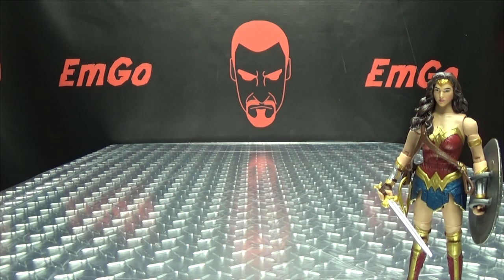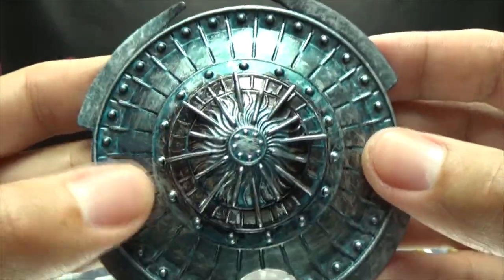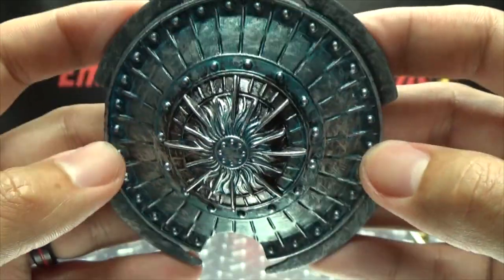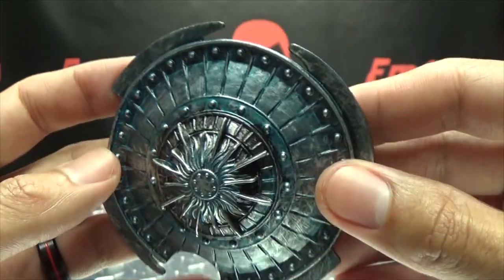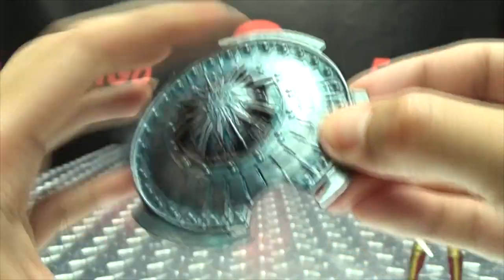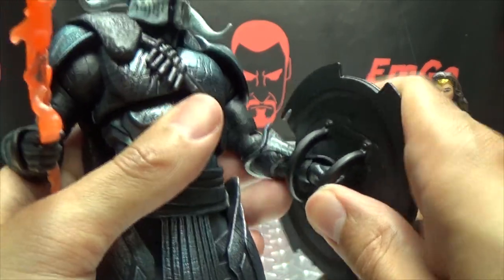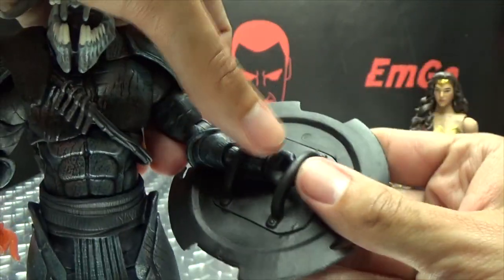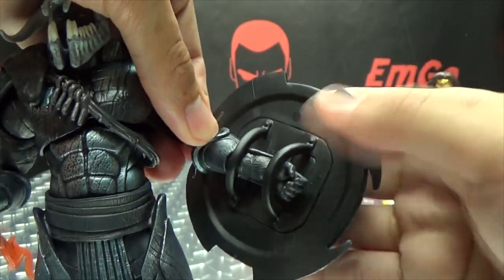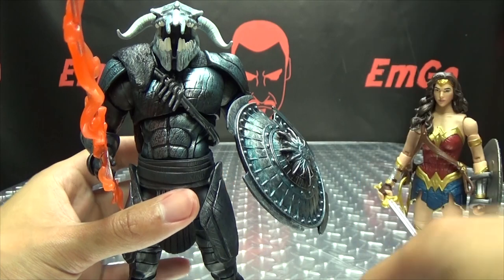She also includes an accessory for Ares — you get a shield for Ares, and I love this shield, it looks really cool. Done in silver and metallic blue, it looks really nice. When the light hits it, that blue just really glows. It's a bendy plastic, same as the straps. We can get Ares in here and just slide that over his arm. I've tried to get him to actually hold on to that piece, but it's more trouble than it's worth, so I just slide his hand right past it and he holds that nice and solidly.